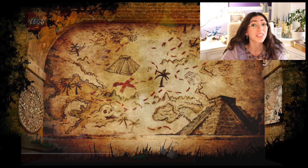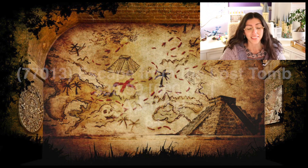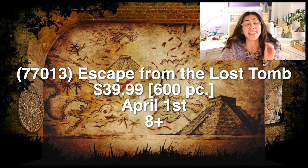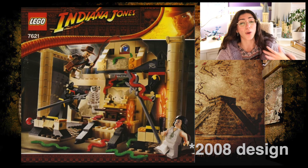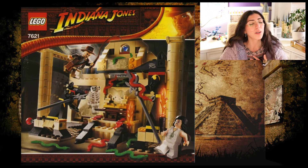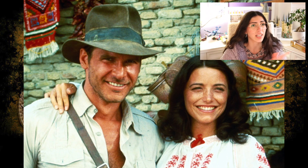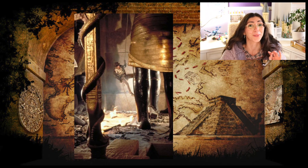Next we're going to have a re-release of an old set that was pretty popular in its day. The original set was 7621; the new set number is 77013, Escape from the Lost Tomb. It's an 8-plus set, 600 pieces, $39.99, releasing April 1st. This one looks really exciting — it has a small piece count but it kind of looks like a display set, though it's actually a play set. It should come with Marion, Indiana Jones, and two other minifigures. The Anubis statues in the back look really, really cool, and I kind of want it just for that reason.